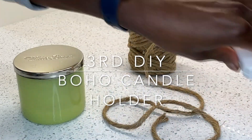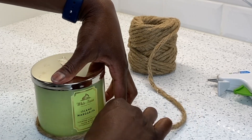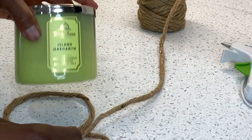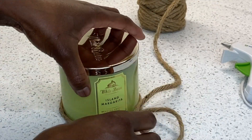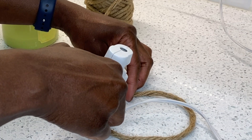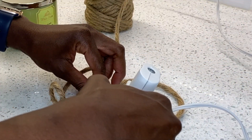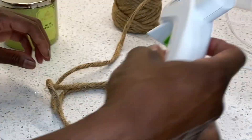Our third DIY is a candle holder. We all have the same type of candles lying around, and I think that the candles look nice but they can look even better. I'm just making a basic cover with rope. You want to make sure that you have the glass and do not attach the cover to the candle — you want it to be free. I measured to make sure the rope I'm starting with will be wide enough to fit the candle inside.